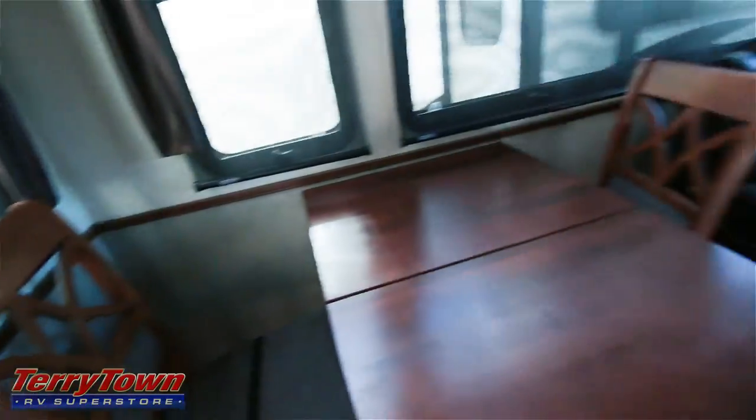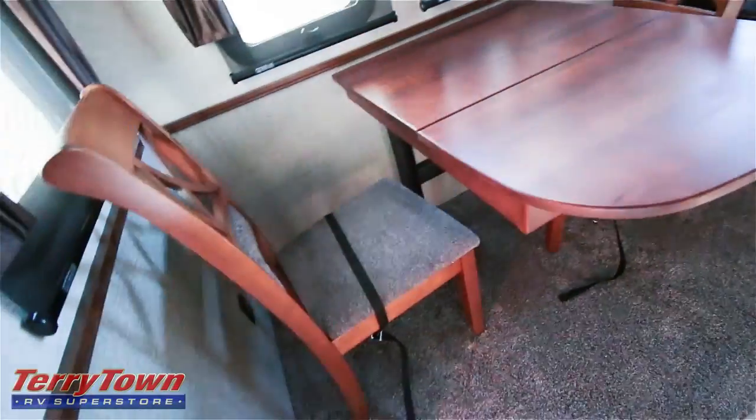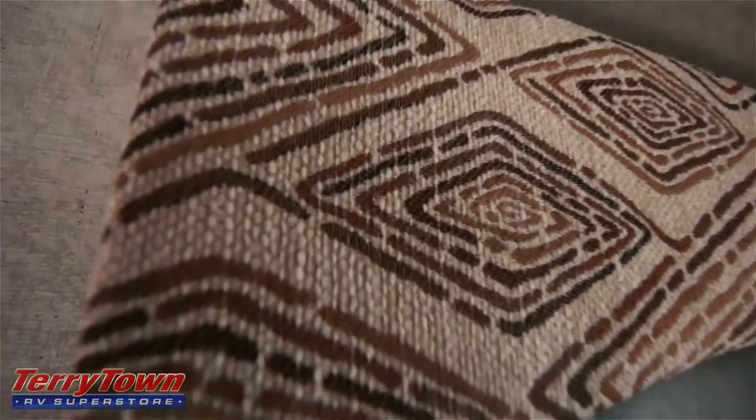Closer look at this dining room table — two chairs. Obviously these chairs are going to open up for a little bit of storage. Nicely textured too. Like I said, all the windows have a shade and also a blackout shade that doesn't let any light through. There's going to be a texture above all these window sills as well.